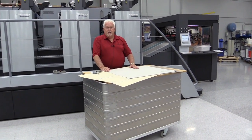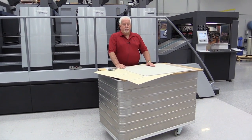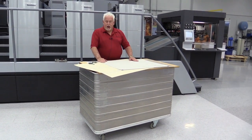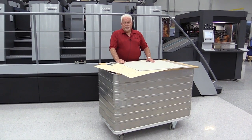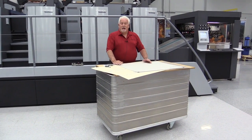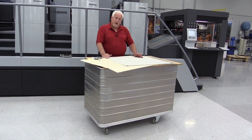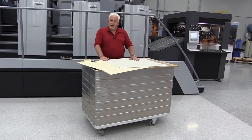Just use your mathematics and pack your press right. I recommend, on a brand new blanket, to pack it to 92 thousandths — so blanket plus packing would equal 92. If you pack it to straight 90, then you'll run about 2 thousandths sheets and the blanket will drop, because all blankets drop. It'll probably go 2 thousandths below the bearer, and you really can't print correctly. So just go a couple thousandths over on a brand new blanket.